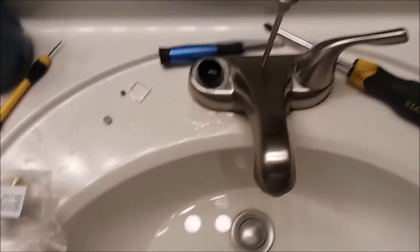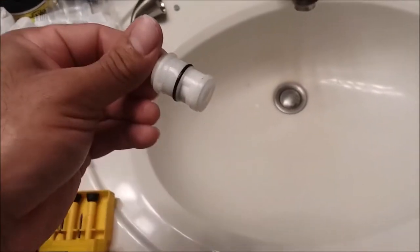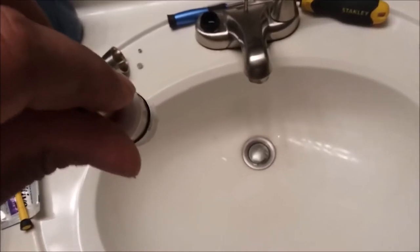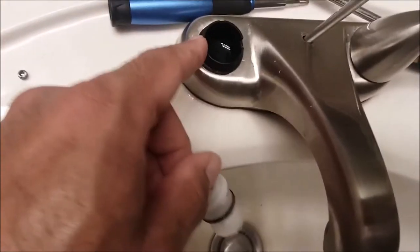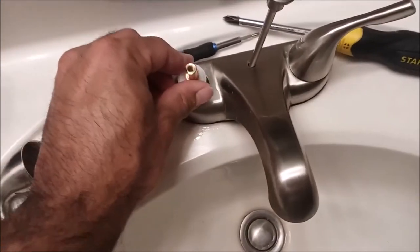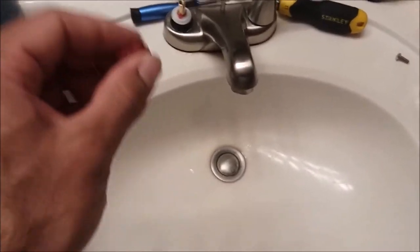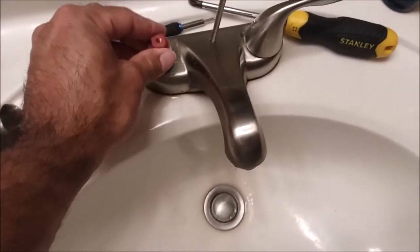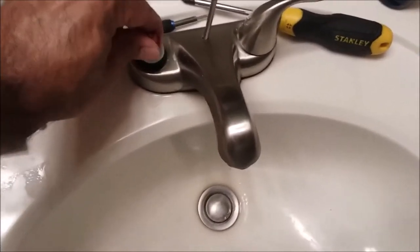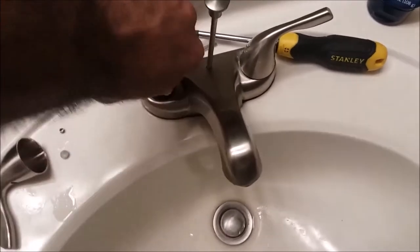Let's open up the new cartridge. With the cartridge out of the bag, note your two tabs — and we have two tab slots. They're just going to seat right in there.